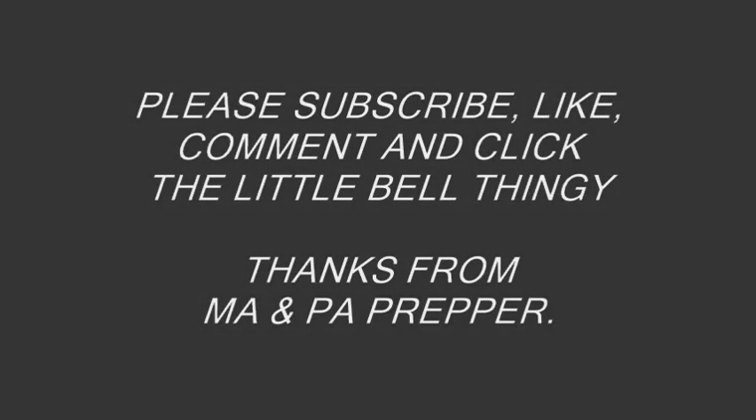Please subscribe, like, comment, and click the little bell thingy. And thanks from Ma and Pa Prepper.